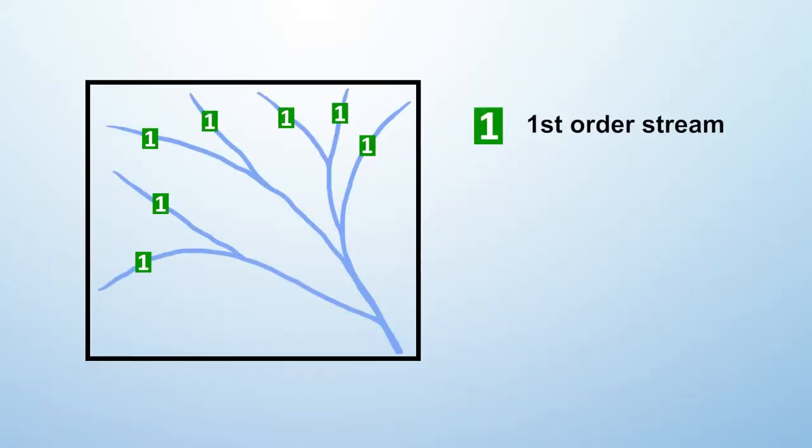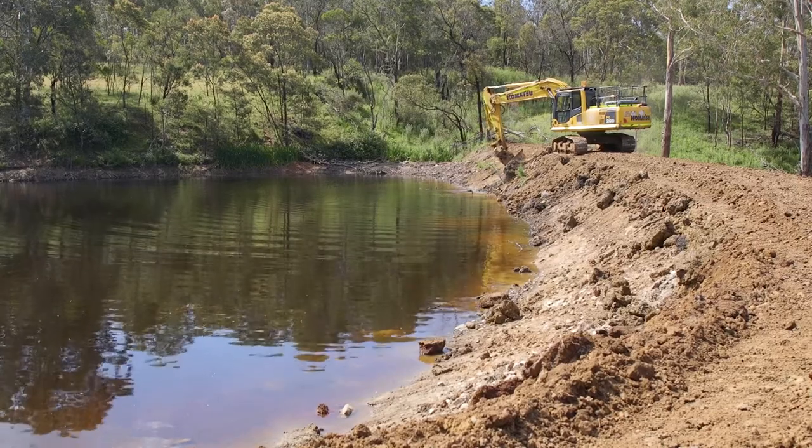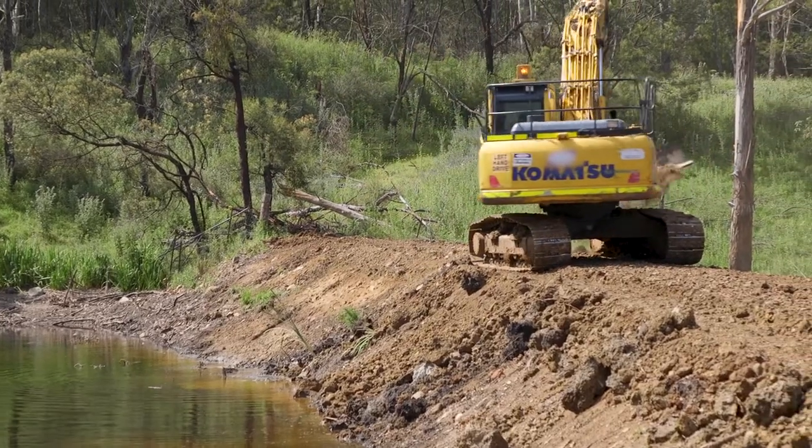A first order stream is a blue line on a topographical map — that's where your first catchment starts. Where two first order streams meet becomes a second order stream, and where two second order streams meet becomes a third order stream. So understanding your catchment, your harvestable right, and the stream order you're building in is very important. These are some of the basic rules you need to understand before you even start building a structure.